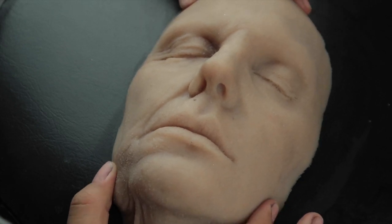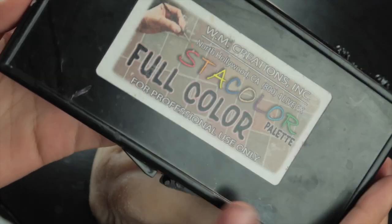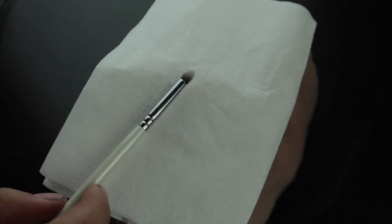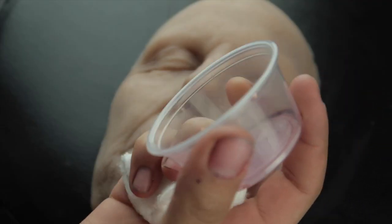I start out with the clean face and I'm going to be using the WM Creations stock color palette because it has the FX and the skin tone colors. I'm going to be using eyeshadow brushes, a small dome brush, a small flat brush, a blender brush, a regular dome brush, some 99% alcohol, and a deli cup.